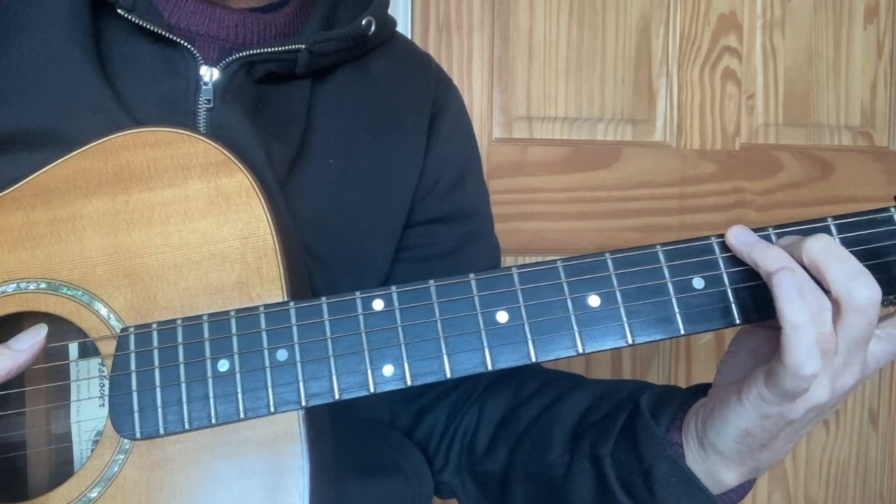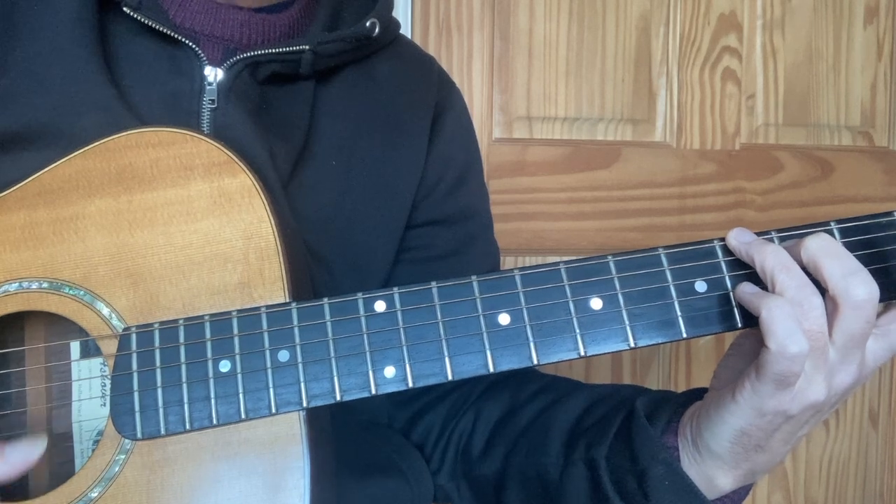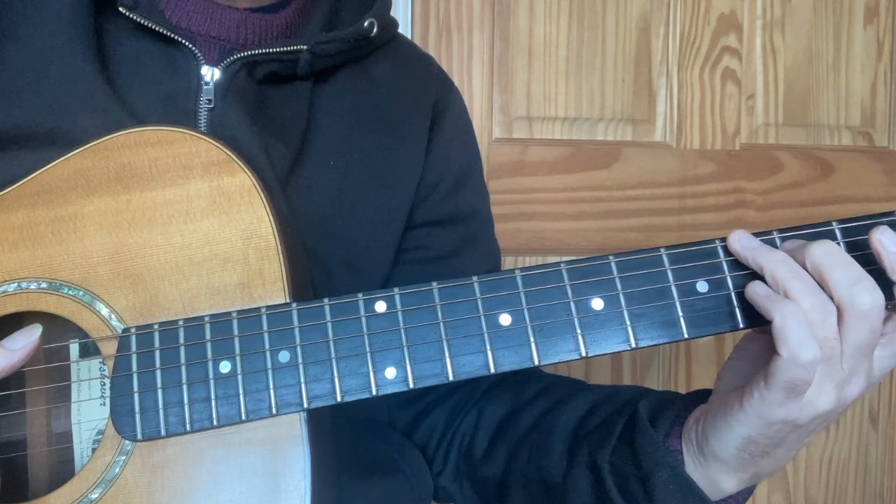If you strum all the way through, you'll have an open first string, which gives you a chord of G6 — a useful chord. If you listen to the latest Beatles song, it's in there as well.